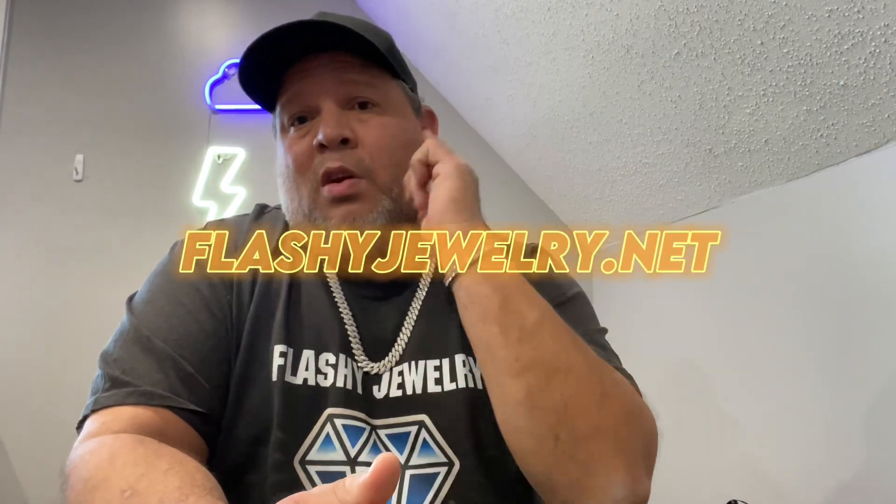Don't want to run the video too long — just reminding you guys to subscribe to Flashy Jewelry and check out our web store at flashyjewelry.net. We've got a lot of new surprises and new stock coming in soon. I'm keeping it low profile to keep it a surprise for the consumer. This is Santos with Flashy Jewelry — I'll check out right now and see you guys soon. Peace!